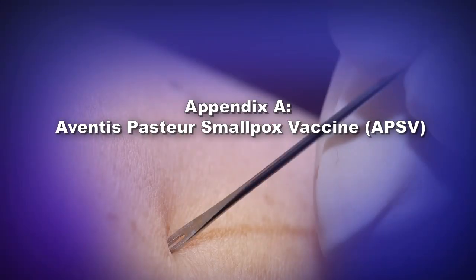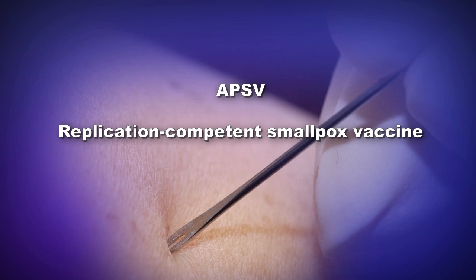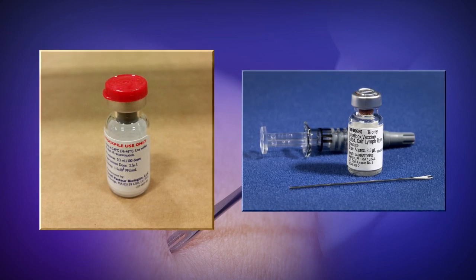APSV, also referred to as WETVAX, is a liquid formulation of calf-lymph origin vaccinia virus vaccine that has been maintained at minus 20 degrees Celsius since it was manufactured in the 1950s. APSV is a replication-competent smallpox vaccine and was produced from a vaccinia seed stock derived from the New York City Board of Health strain used to create Dryvax and ACAM2000.